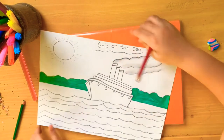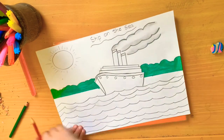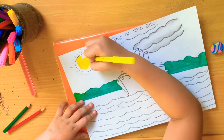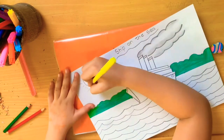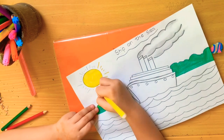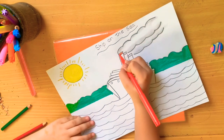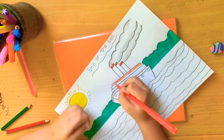Now I will take the yellow color and color the sun. You know, the sun is pretty hot. I did the lines then I will color the lines. Now I will take red color and color the stripes and the houses.